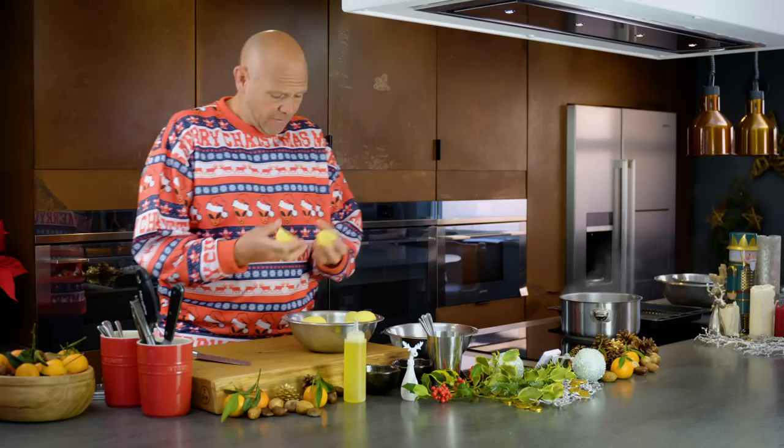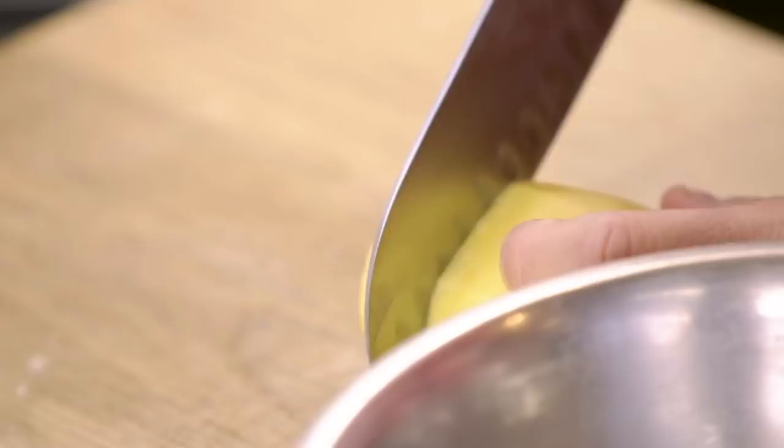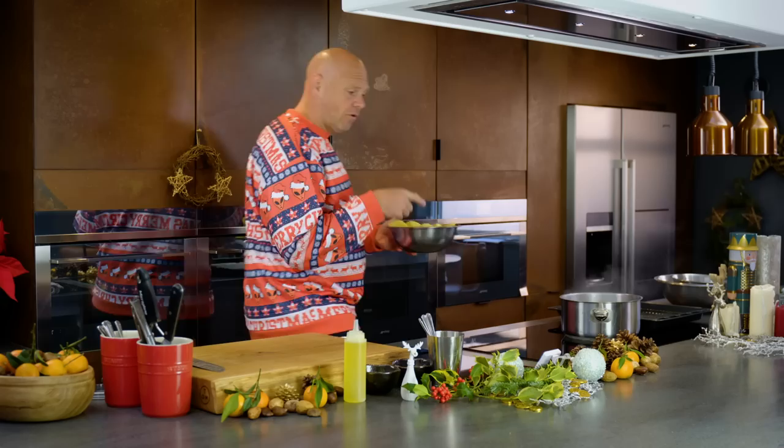As they cook they will shrink — there is moisture content in them and as they cook that will evaporate and disappear. So all the potatoes are now the same size and I'm going to drop these into the pan of boiling salted water.